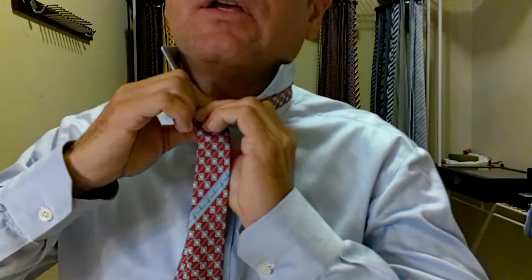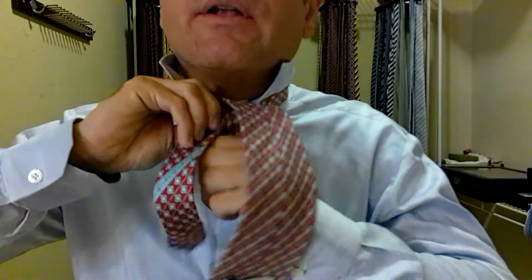I want to take the front of the tie, the long part, over top of the shorter part, underneath, up, and through. Then we come around behind, up over, down, and through.